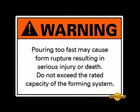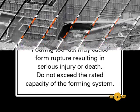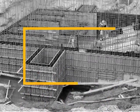Warning! Pouring too fast may cause form rupture, resulting in serious injury or death. Do not exceed the rated capacity of the forming system.